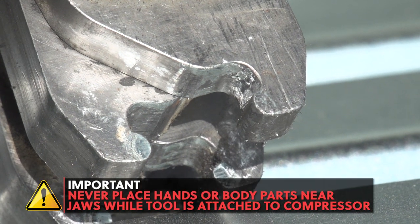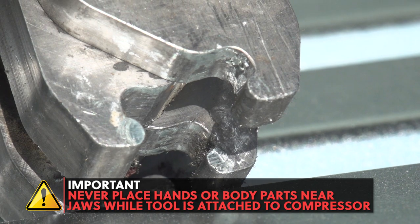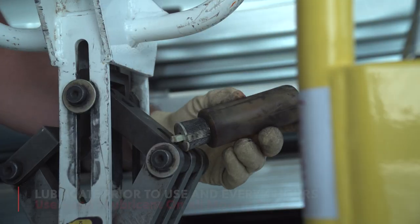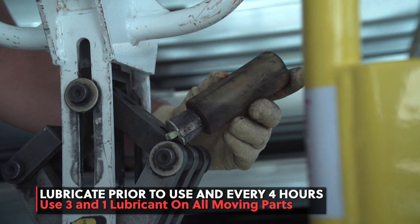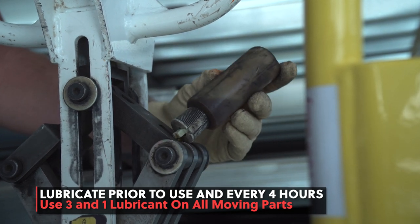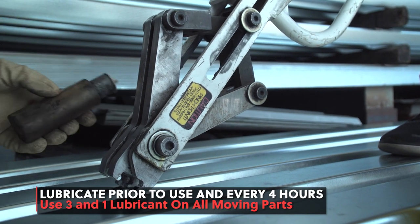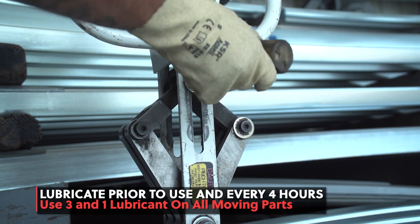Never put your hands near the jaws when the tool is connected to the air hose. Each day, you will need to lubricate all moving parts with 3-in-1 multi-purpose oil or Marvel Mystery Oil. This is critical in preventing the tool from breaking down. Repeat this procedure every 4 hours of operation.